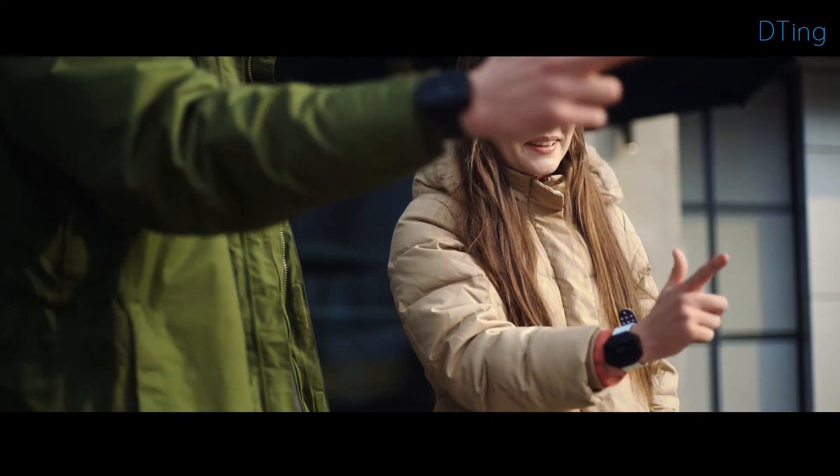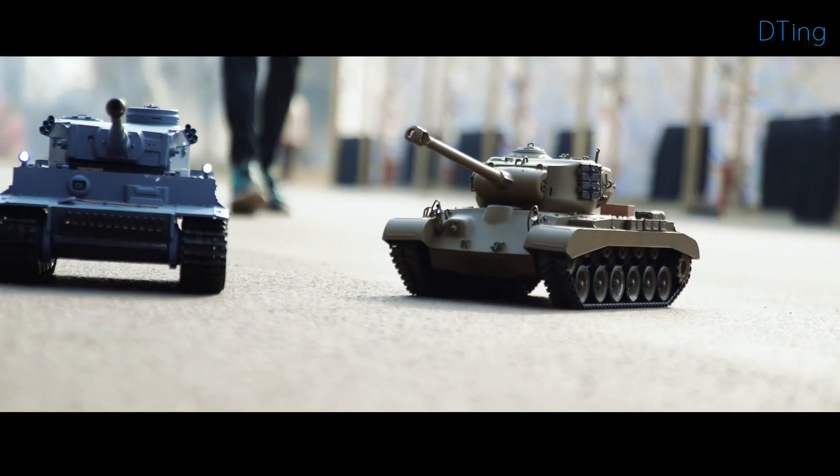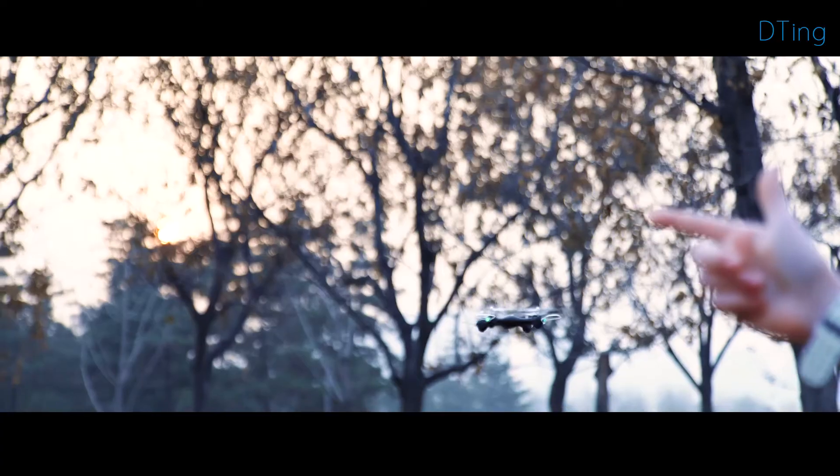D-Ting is a brand new way to interact, bringing enjoyment, playability, and possibility. Together with the D-Ting gesture wristband, we offer several connected robots and toys.